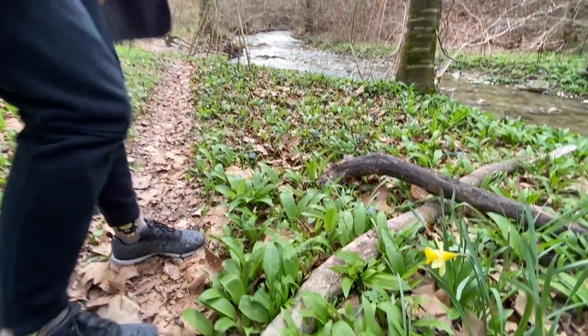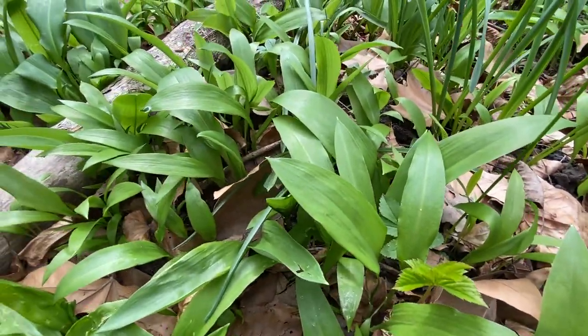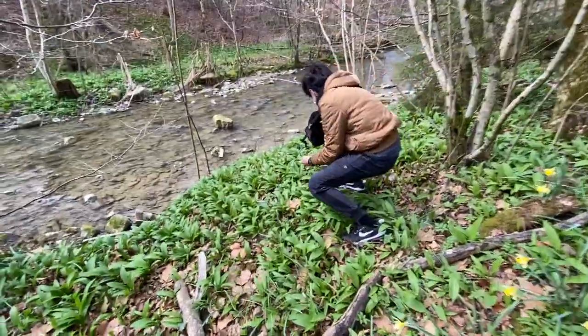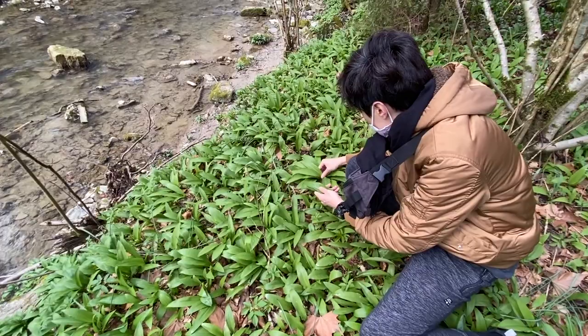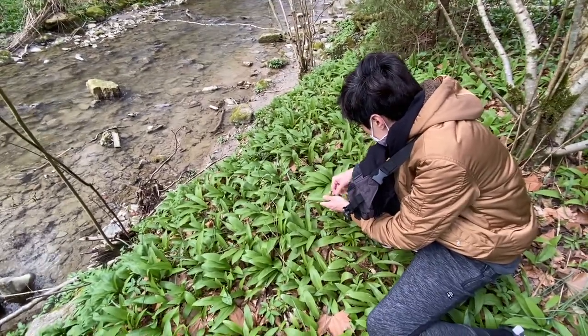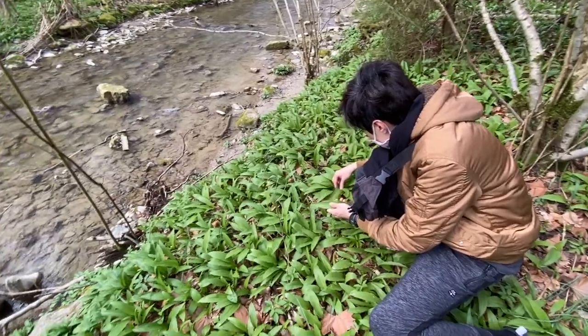Let's start foraging. That's Aiwen helping me to forage. Usually you take the ones which are away from the walking path.